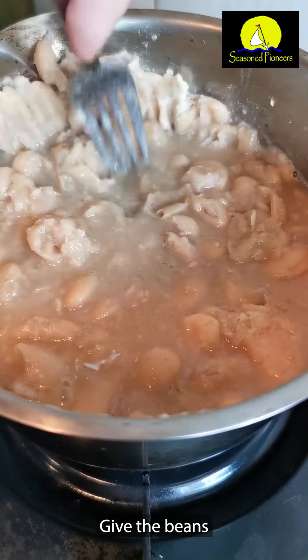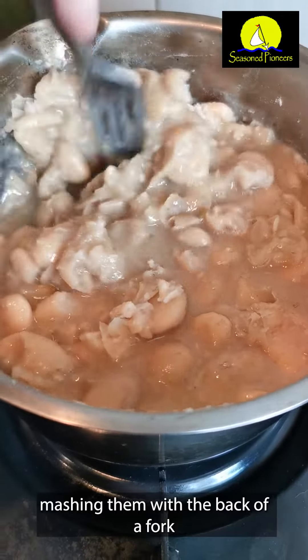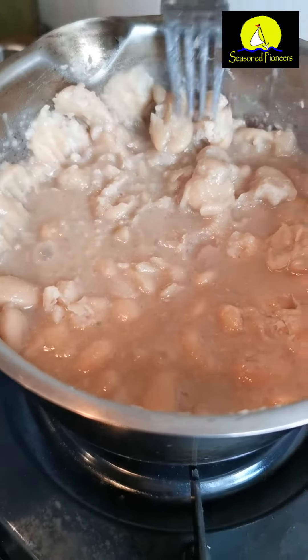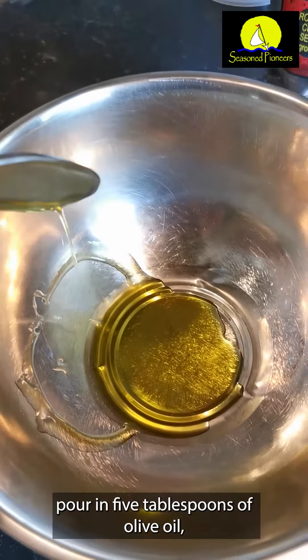Now, bring this to the boil and then, once it's boiling, reduce the heat and leave it to simmer for a good 15 minutes. Give the beans a regular stir, mashing them with the back of a fork until they're all soft.